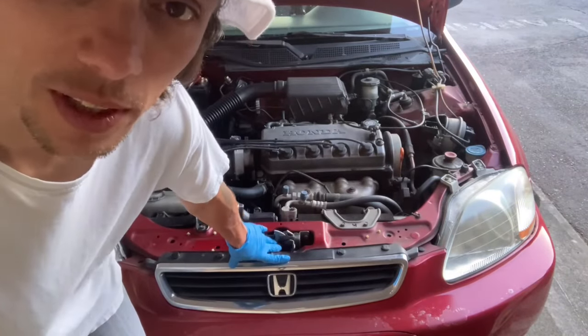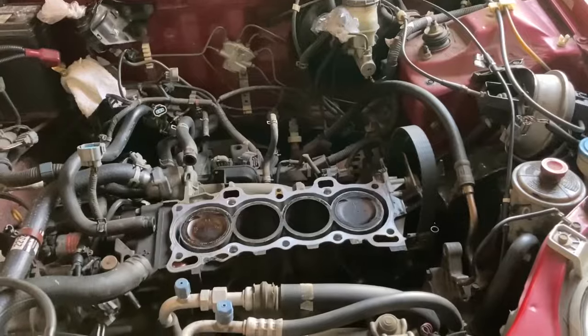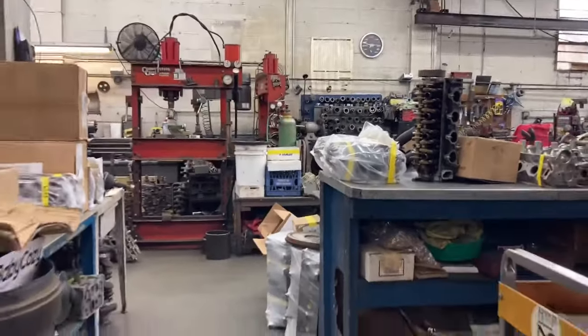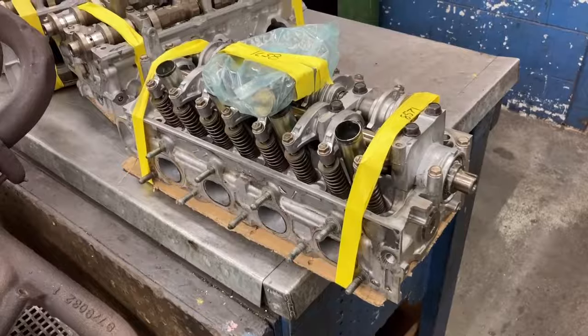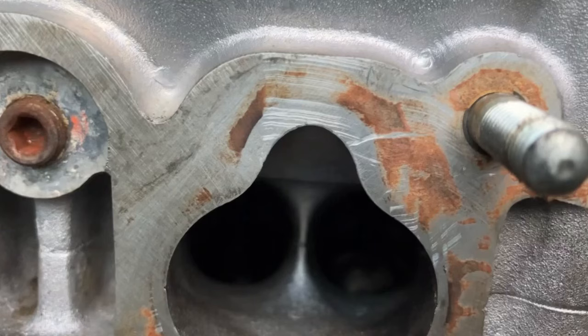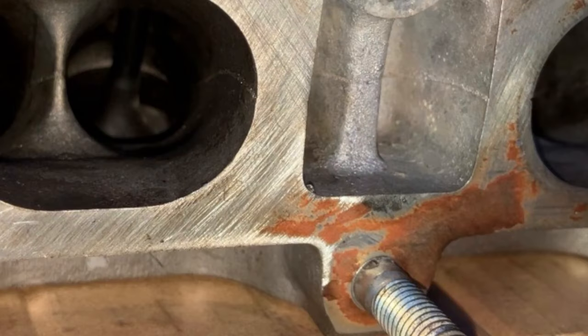So I got a major problem here with the car. I think I have a blown head gasket. Let's take a look.